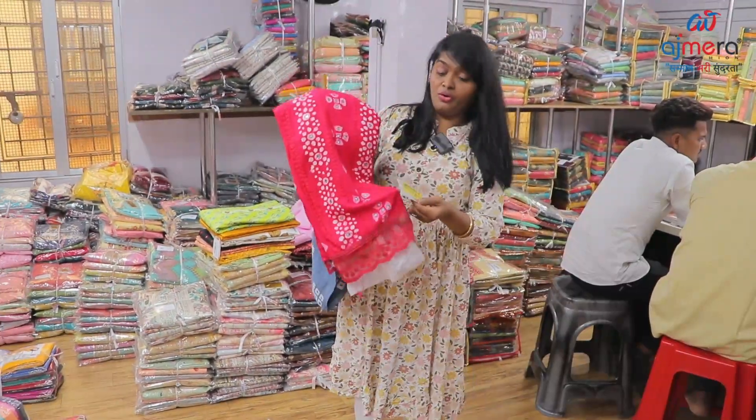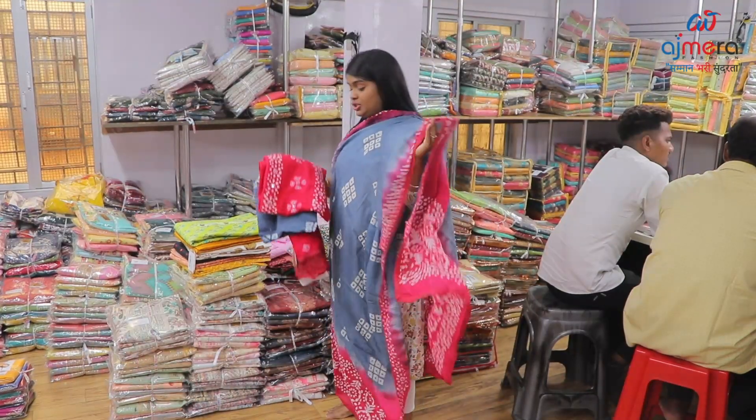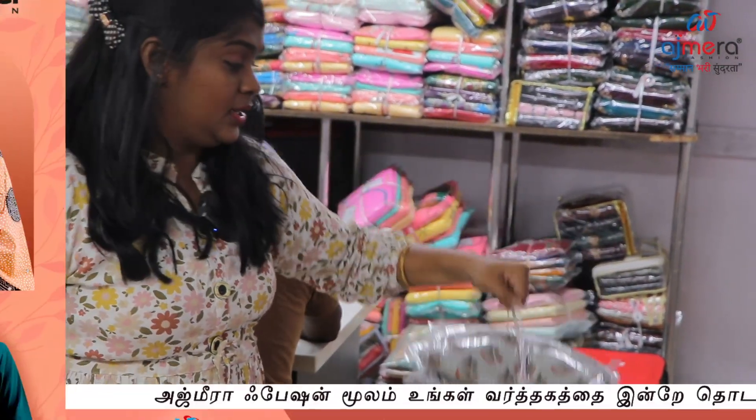This is the bottom gray color. Rayon batik, so this is dupatta — this pattern stitch. You will see a lot of different patterns, set to set. There are four collections.